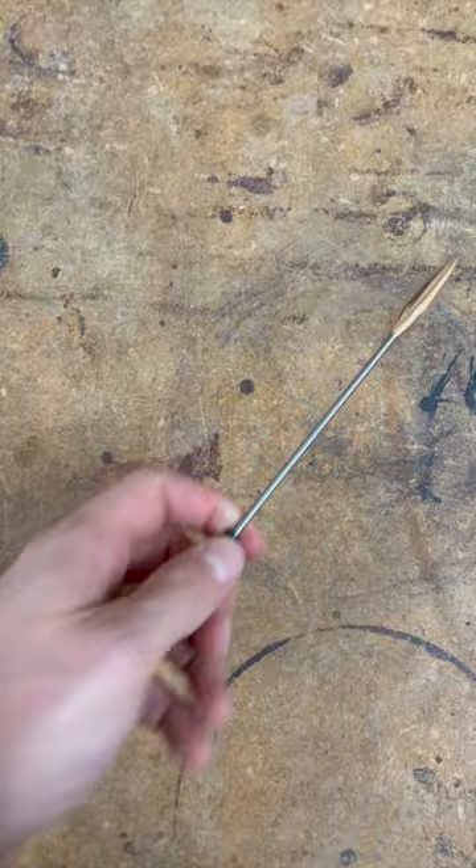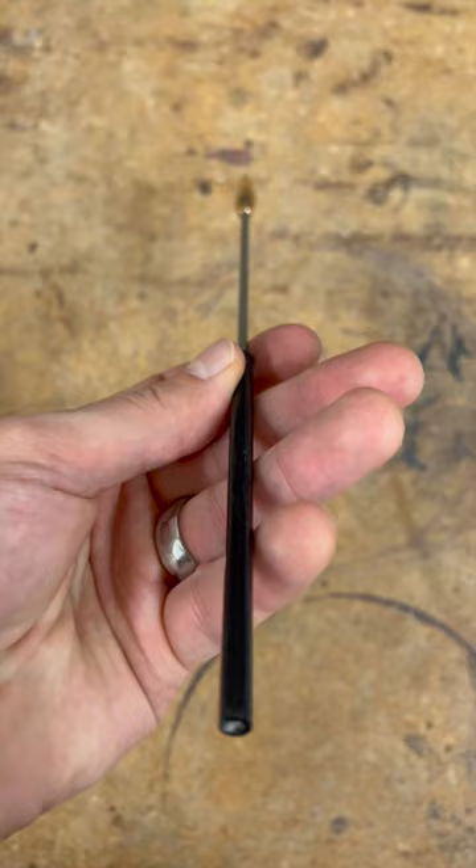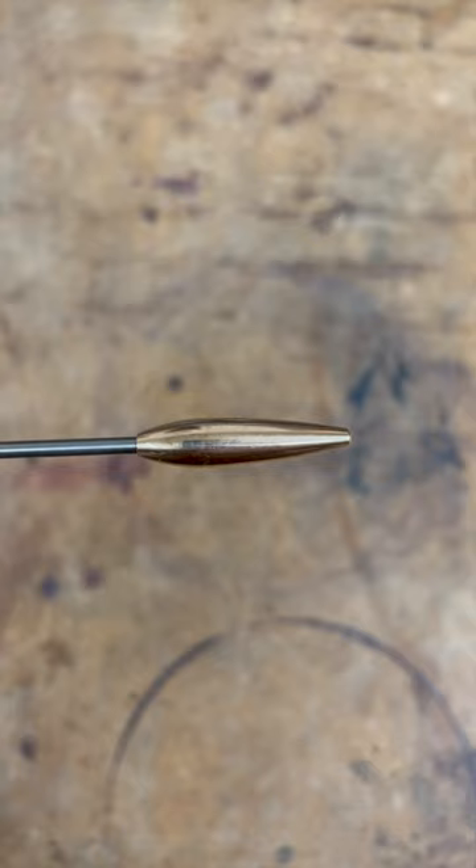This is a bronze weighted beater that has a teardrop shape and a rubber grip. The cool thing about this beater is that it has multiple playing surfaces, giving you a pretty wide dynamic range because of its teardrop shape.